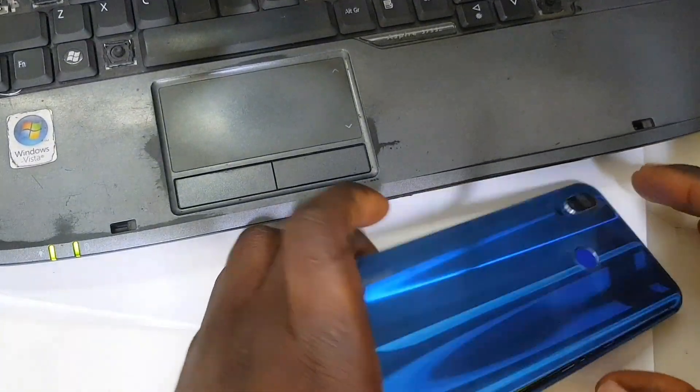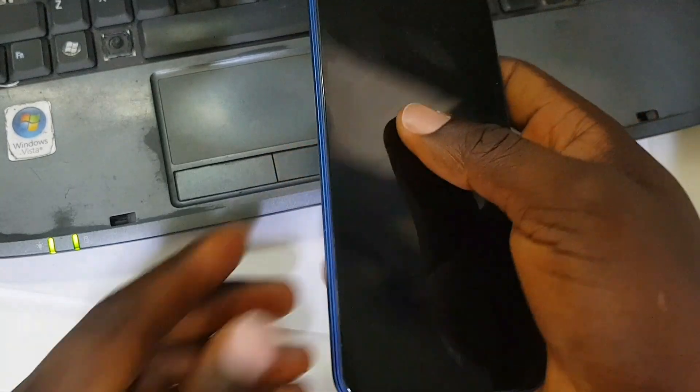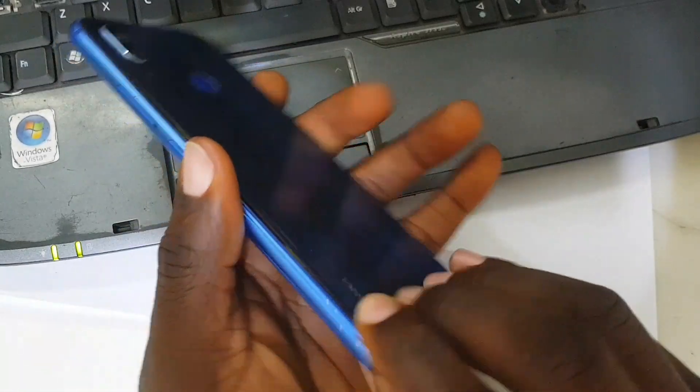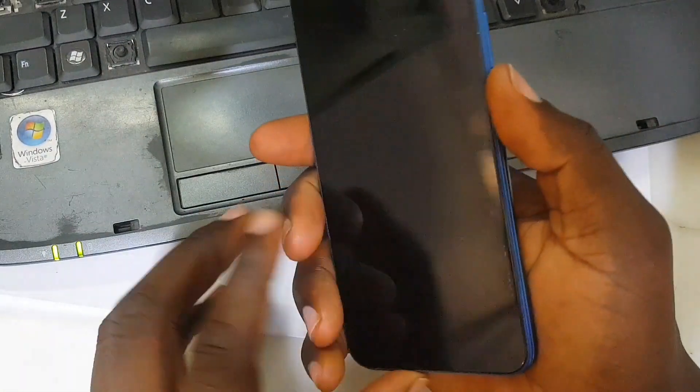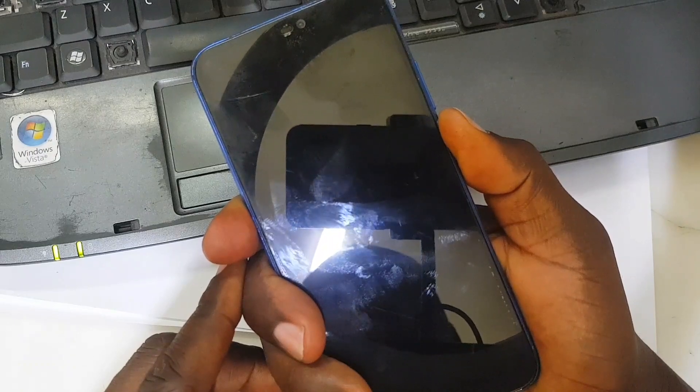The process is done — it took just a few seconds. Let's see what's going on with the phone. Disconnecting the cable. I'm sure the factory reset protection has been removed, so I'm clipping back the back cover.